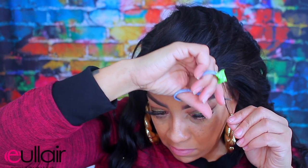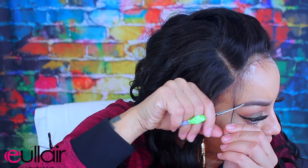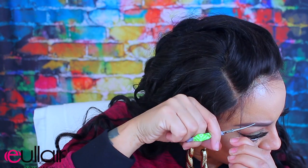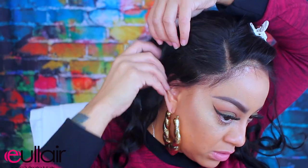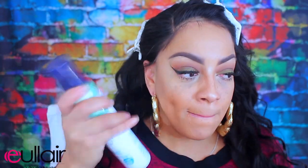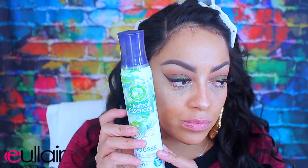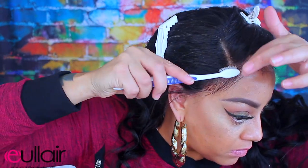There are some wigs I get that just aren't full like this. The hairline was pre-plucked — I just did a little bit extra — and it came out really nice. I'm going to cut some baby hairs into this unit. I don't like a lot of baby hair so I'm going to take a little bit out at a time to look as natural as possible and camouflage the ends of the wig cap.